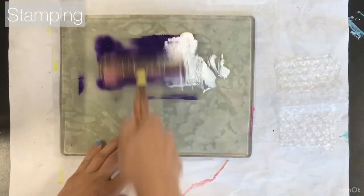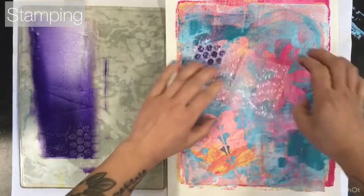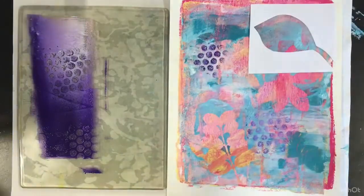For my last layer, I'll be stamping. So I'm using my jelly plate to roll out my ink, and using bubble wrap to stamp a visual element to unify everything together.